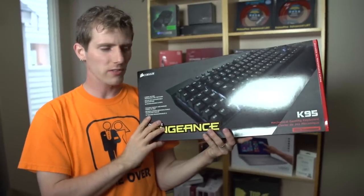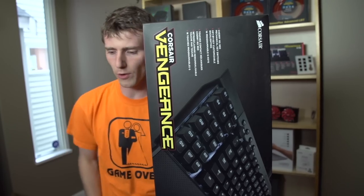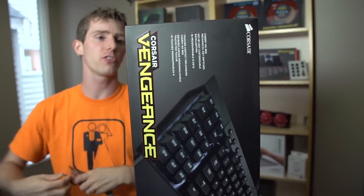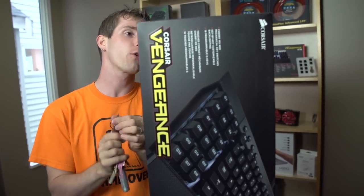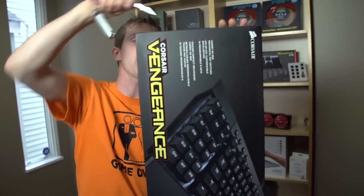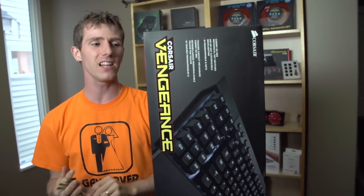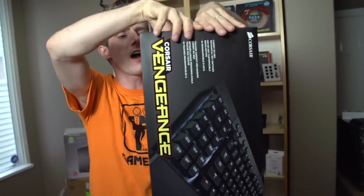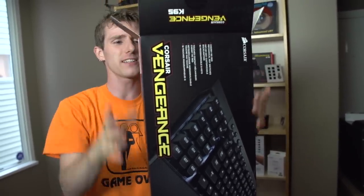Welcome to my unboxing of the flagship of flagships of Corsair keyboards. This is the Vengeance K95, which is a direct replacement for the K90 in terms of feature set, and it brings some compelling new features with it that make it not just a slot-in replacement, but a significant improvement.